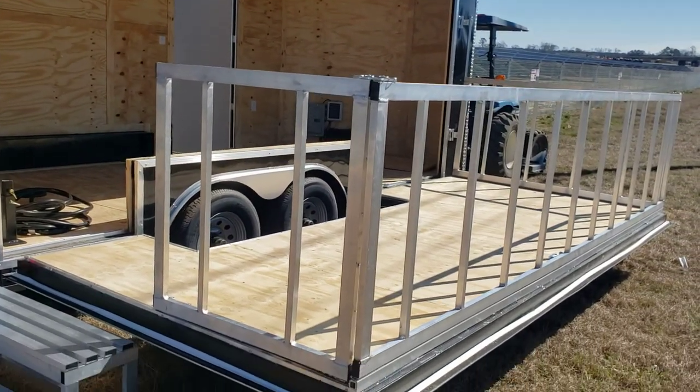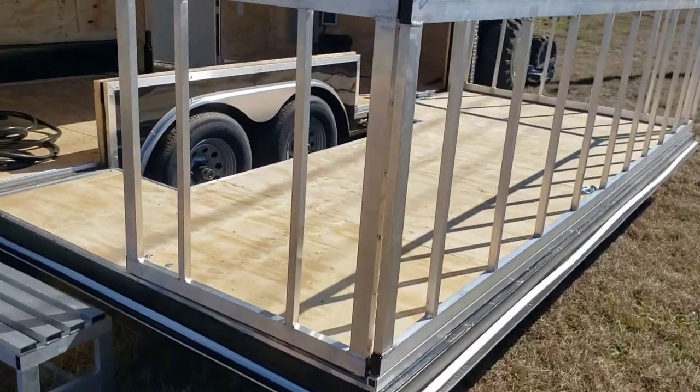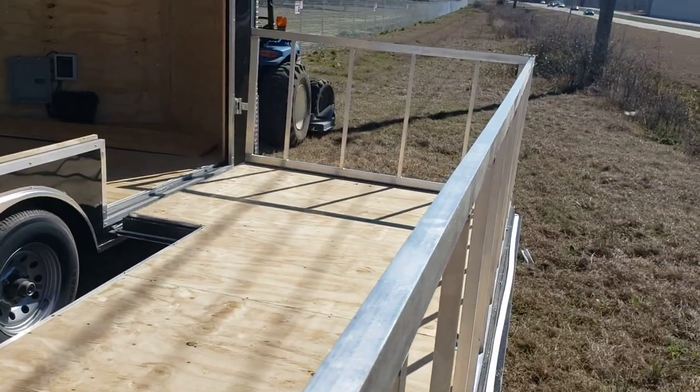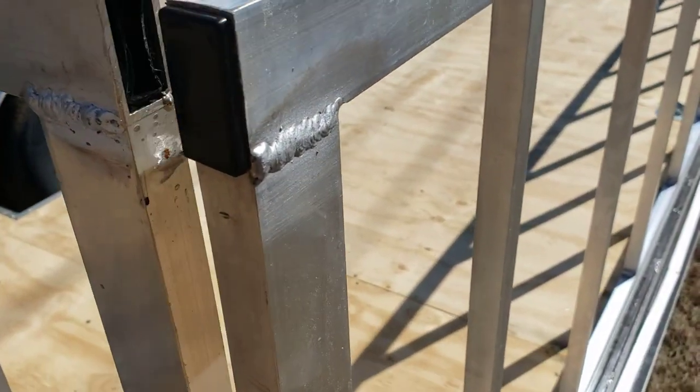Aluminum rails go all the way around. The rails fold over and then lock into place with these corner braces — there's one on each end, just like that.